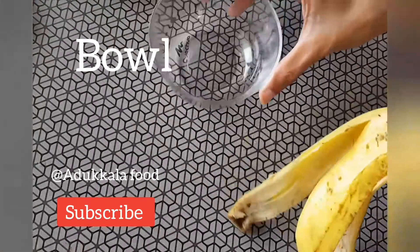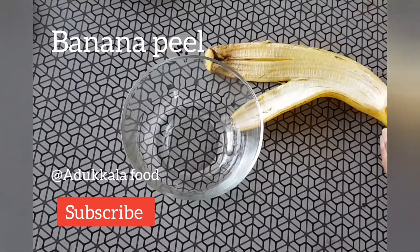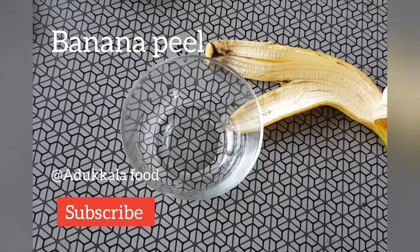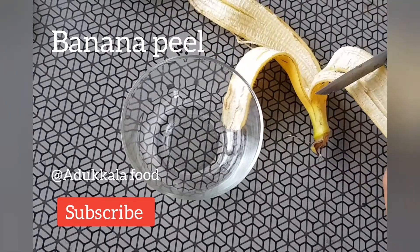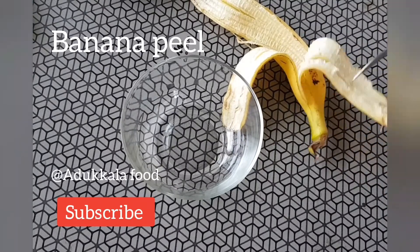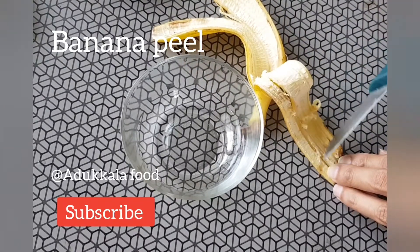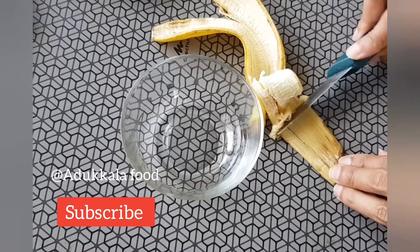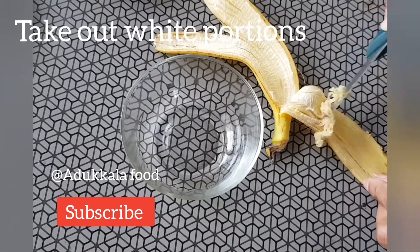It is a big piece of bread. Why do you want to use bread? You can use bread. It is very easy to use bread. I am going to use bread. You can use it very easily. It is a very good thing.